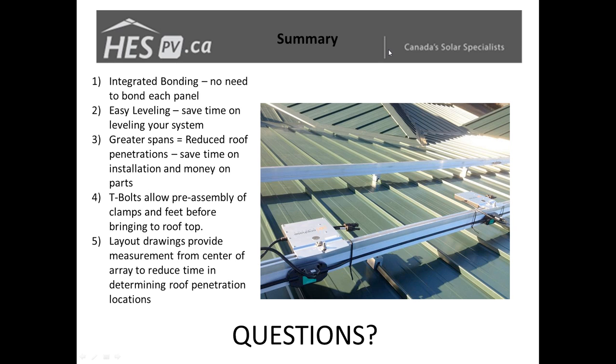We're continuing to look at further cable management methods. One benefit — actually just by fluke — is that if you're using Enphase on the Fast Rack system, the Enphase cable fits right into the groove of the Fast Rack rail, making it nice and easy to tuck that cable away as you go along. Thank you very much for attending — if there are any other questions feel free to email us or give us a call.